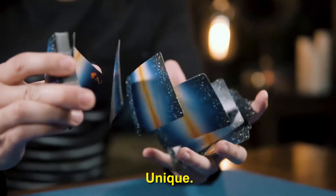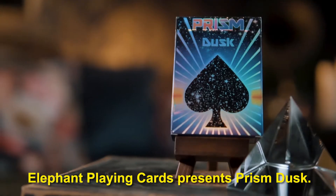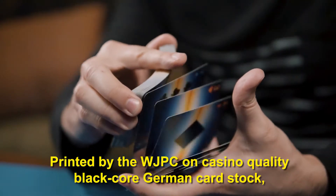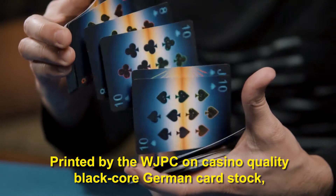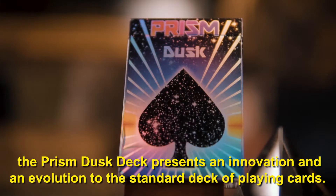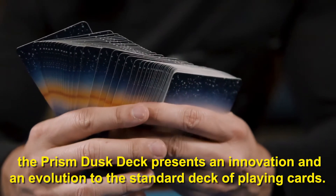Bold. Unique. Premium. Elephant Playing Cards presents Prism Dusk. Printed by the WJPC on casino-quality black core German cardstock, the Prism Dusk deck presents an innovation and evolution to the standard deck of playing cards.